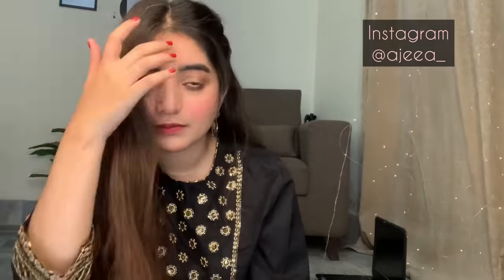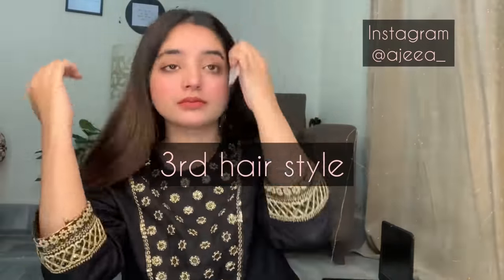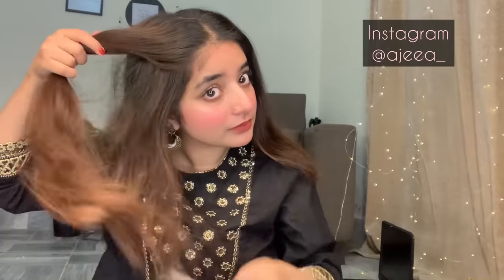You can see that this side is completely done. I will secure it with pins. You need to keep your hair neat. I will leave it from one side, but I have made a braid on the other side. You can see that it looks very stylish and very decent. We will move on to our next hair style.